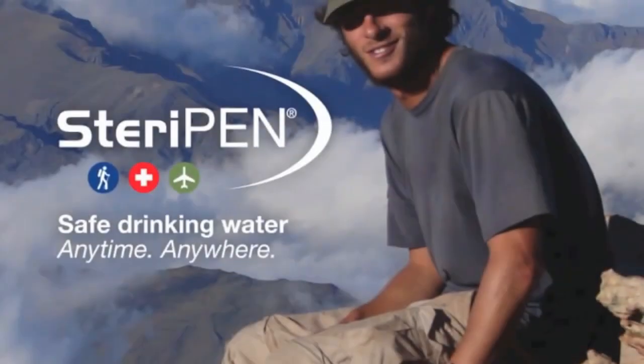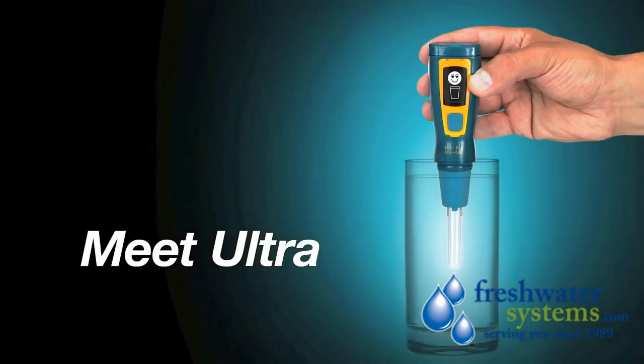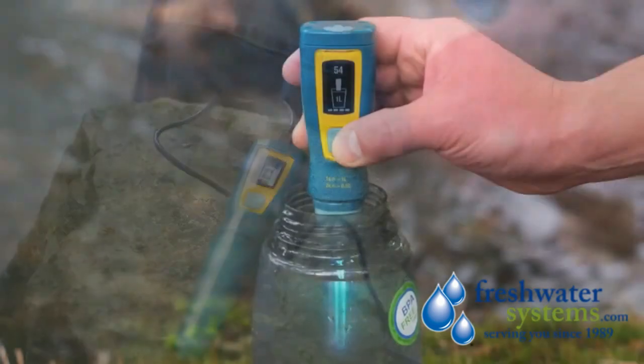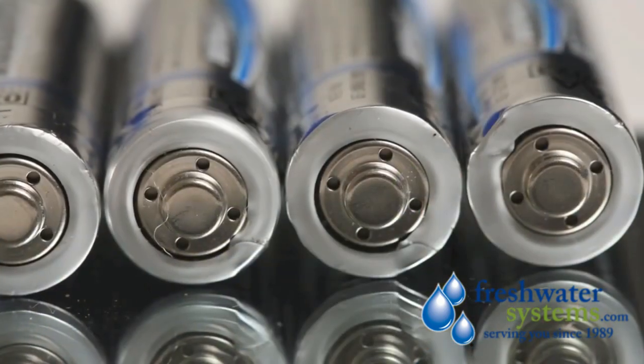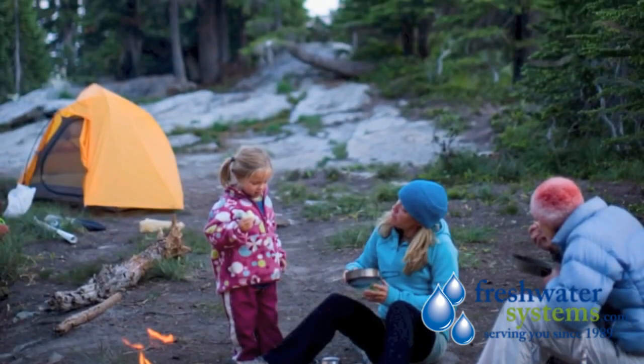In 2013, we here at SteriPen are excited to introduce you to Ultra, the world's most advanced portable water purifier. With its internal USB rechargeable battery, Ultra helps you purify more and waste less. No batteries to buy, replace, and throw away. That's better for you and better for the environment.